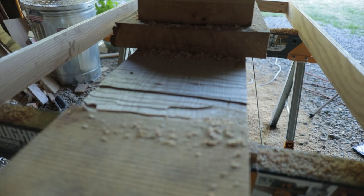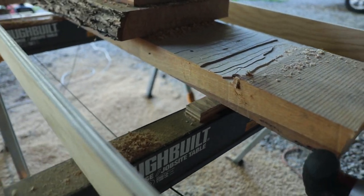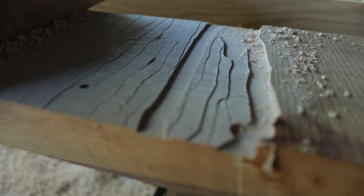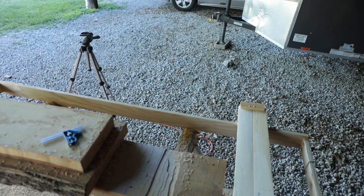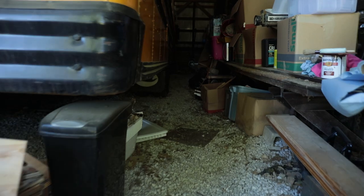I spent like the last half hour routing and then my bit started walking out on me and cut really deep trenches there. I'm going to call it a day because that's just frustrating.